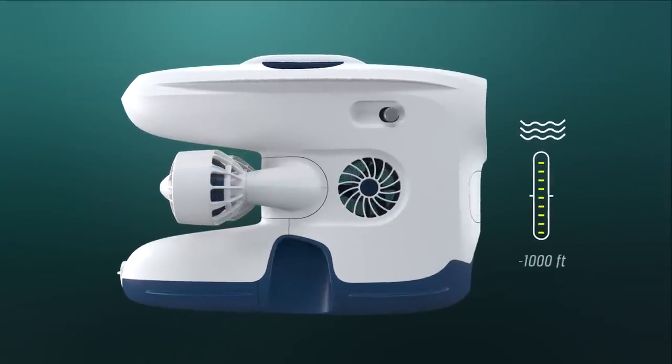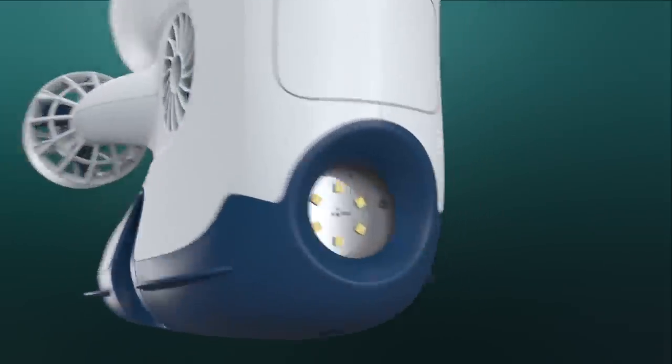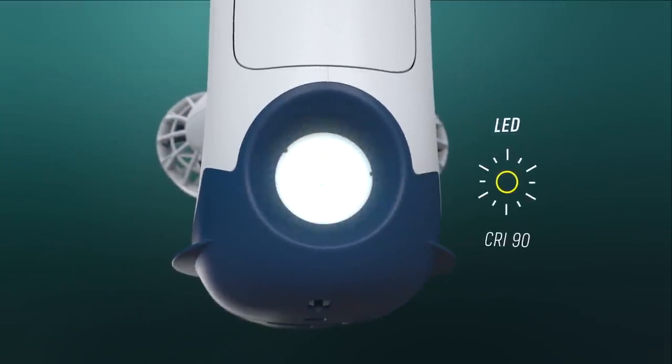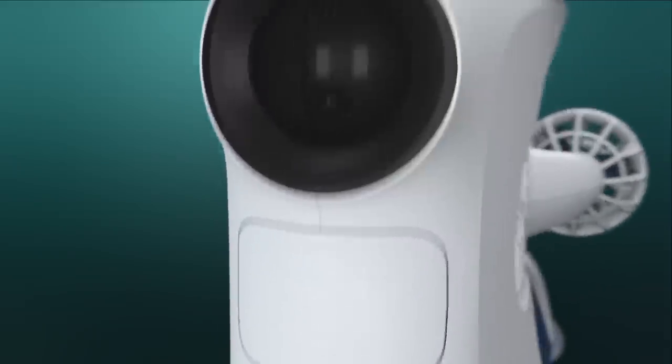BlueEye Pro can submerge 1,000 feet, expanding the usage area. The LED lights are upgraded with a color rendering index of 90, providing a more natural rendering of colors below the surface.